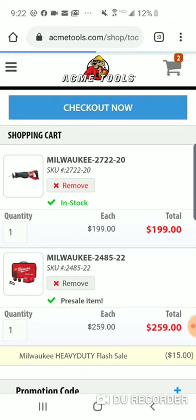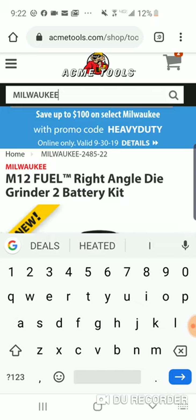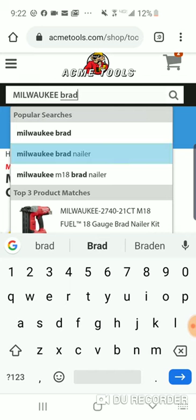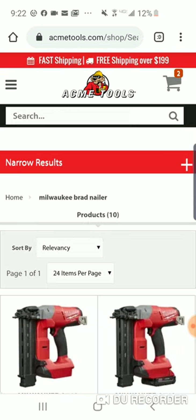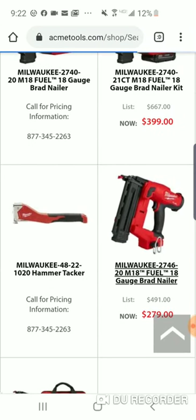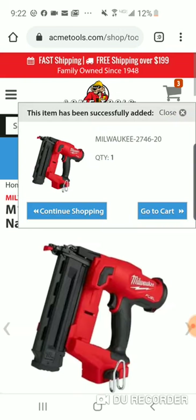Let's go back to the brad nailer real quick because that was $279. You want to spend that extra $21 to get $30 off, so you're pretty much getting something for free. Let's add that to the cart.